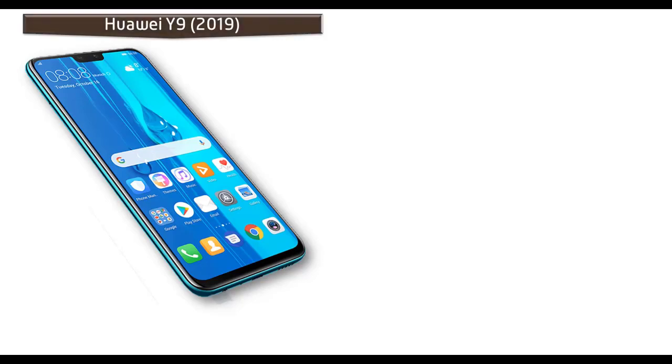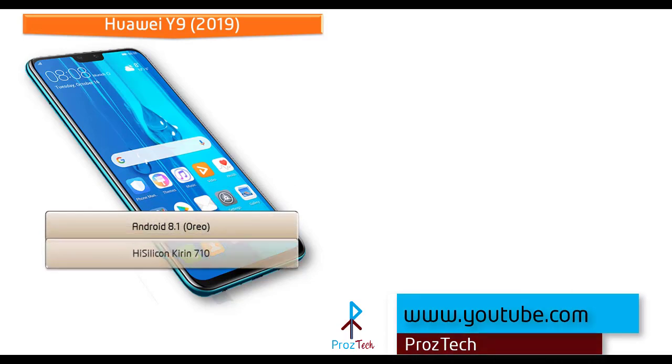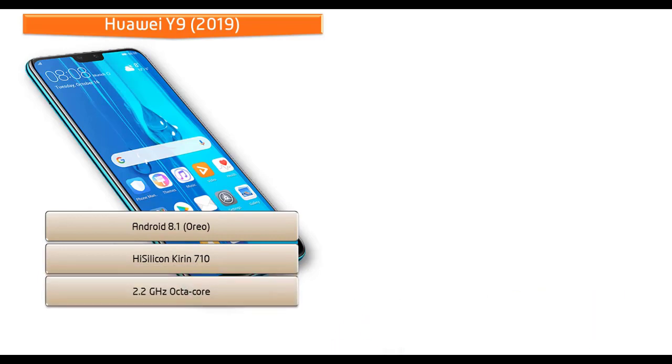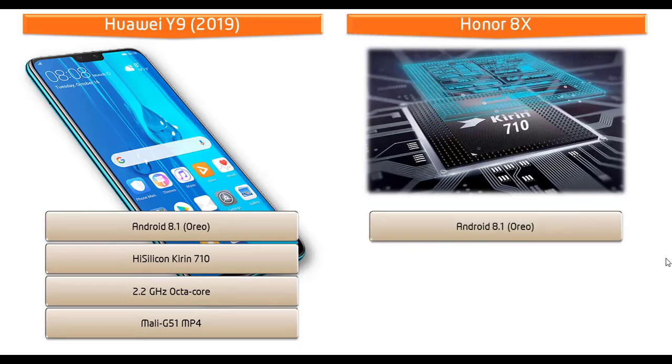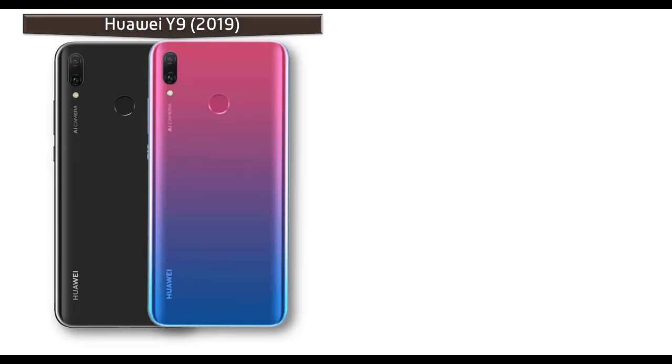Starting with the Huawei Y9 2019, it runs Android 8.1 Oreo and is powered by a HiSilicon Kirin 710 processor with 2.2 GHz octa-core and GPU Mali G51 MP4. The Honor 8X also runs Android 8.1 Oreo and is powered by the HiSilicon Kirin 710 processor with 2.2 GHz and GPU Mali G51.